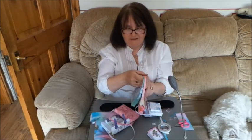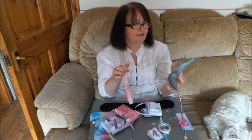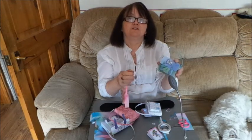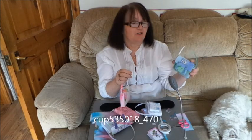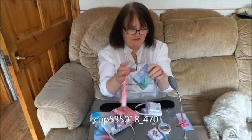Now my boxes, they actually come nicely done on the back as well. This is the music one which I particularly liked, and that one's number 535018. I like that one because of the colours really.